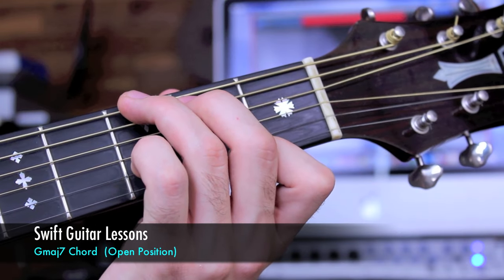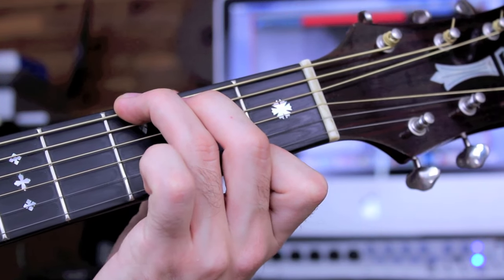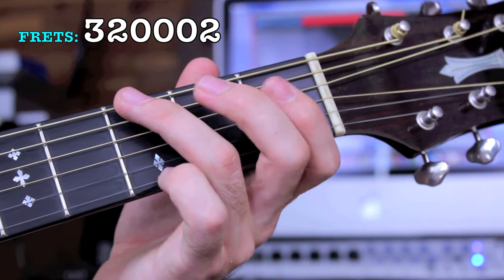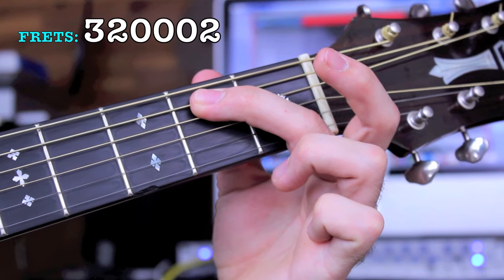Let's take a look at G major 7 in the open position. To create this chord, I have my 3rd finger on the 3rd fret of the low E string — that's a G note, my root. I then play my major 3rd, 2nd fret, A string. That's a B note.